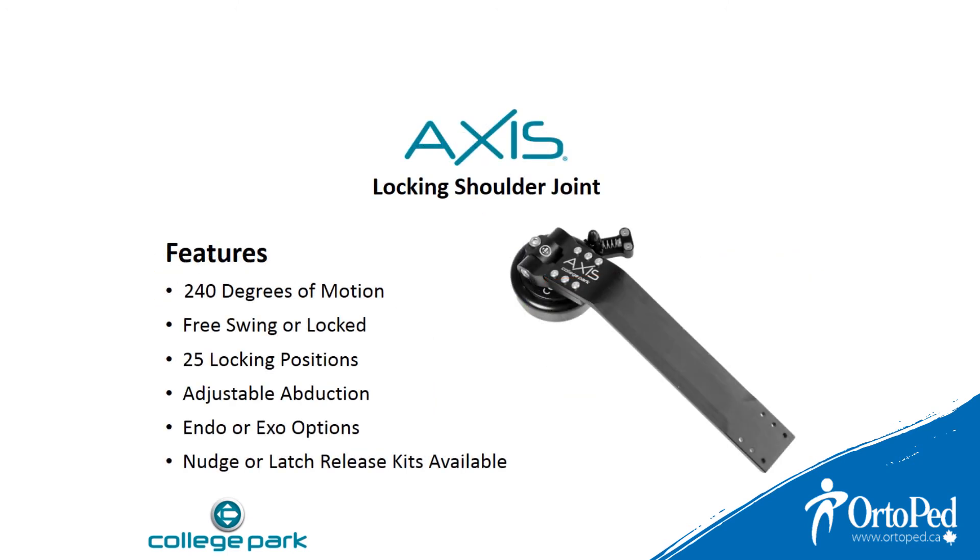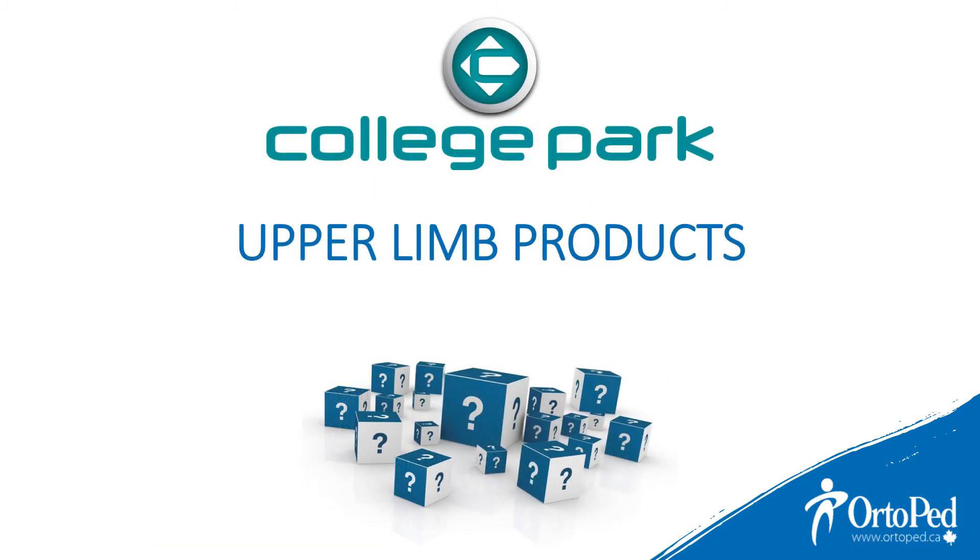Now let's recap the features of the Axis locking shoulder joint: 240 degrees of motion, free swing or locked, 25 locking positions, adjustable abduction, endo or exoskeletal options available, and nudge or latch release kits available as well. Thank you.